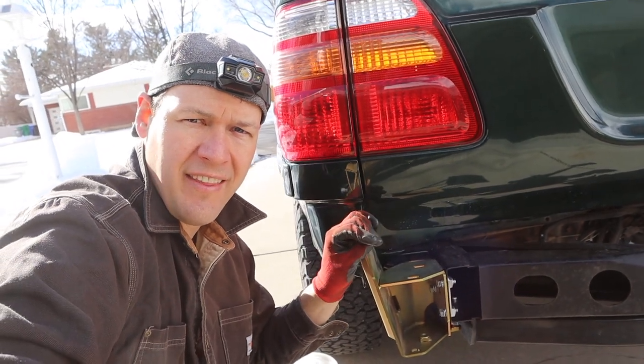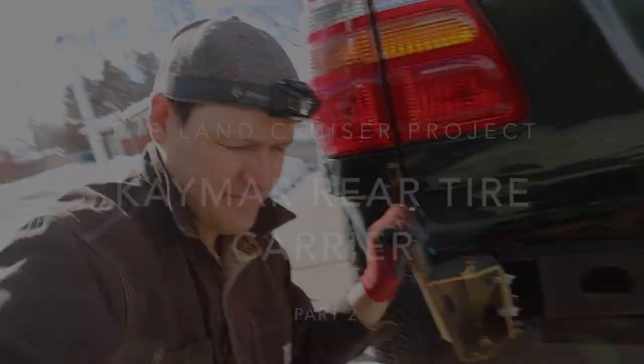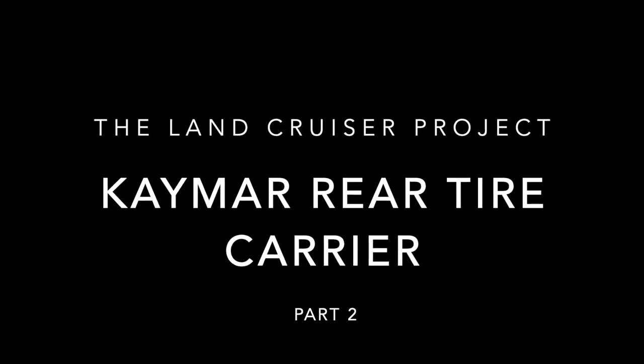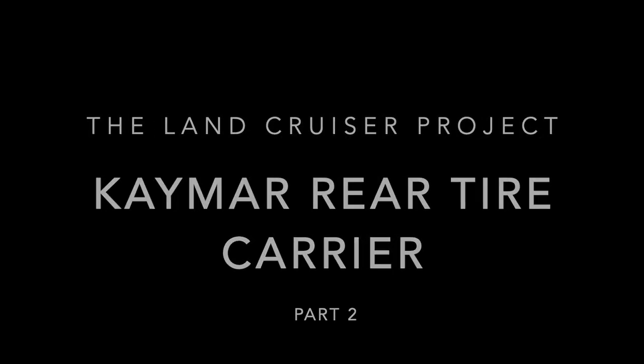This will be part two of installing the Kmart Rear Tire Carrier. Welcome to the Land Cruiser Project.